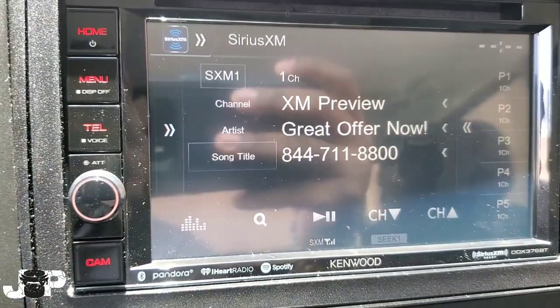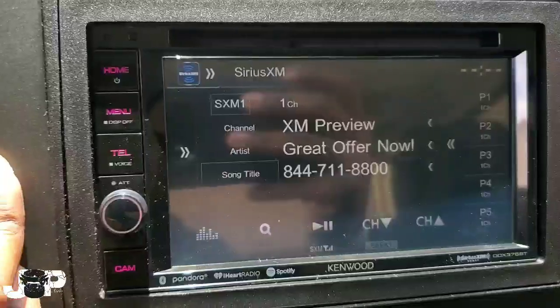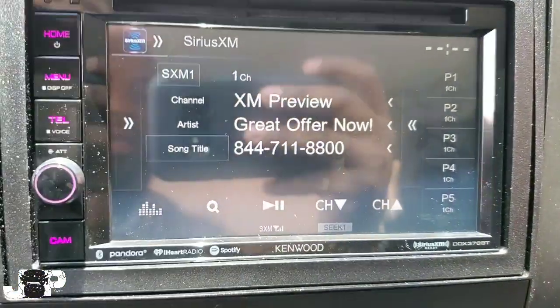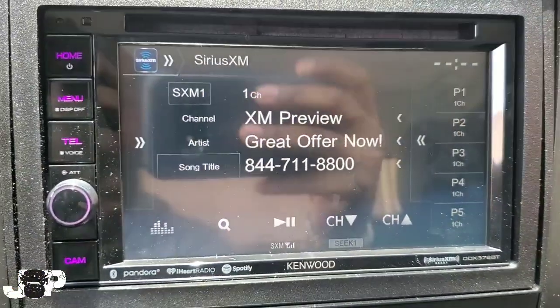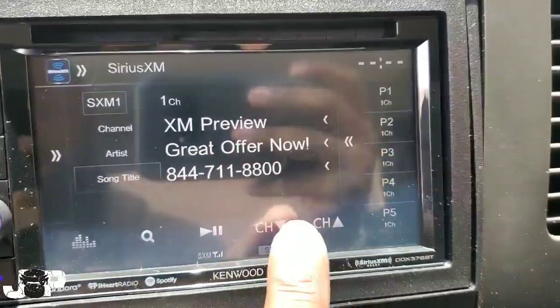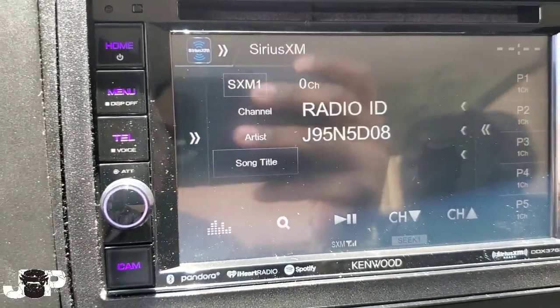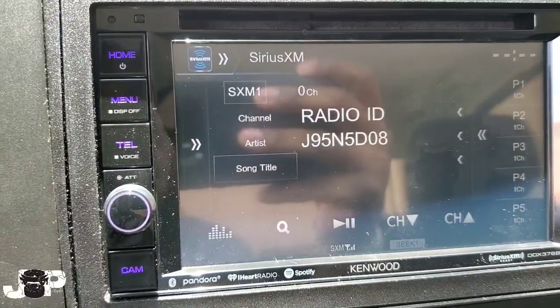There it is! I hope you guys like this small tutorial — just a quick one to show you how to hook up satellite radio using the factory setup. All you've got to do now is call the radio station, give them your radio ID number, which will always be on channel zero, and take it from there. Until next time, this is JP signing out — peace.